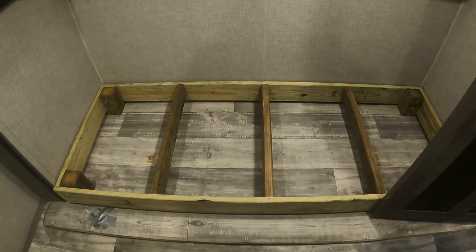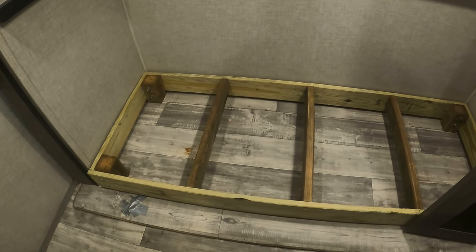Alright, step two — let's get the bed frame in. We're on the next day of renovations. We've got the frame all done, so let's take a look at what that looks like.